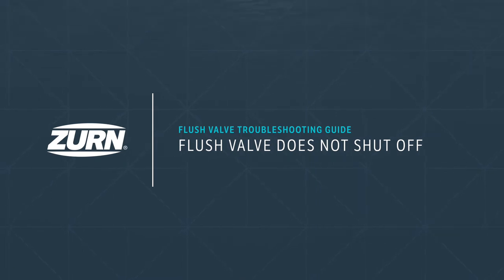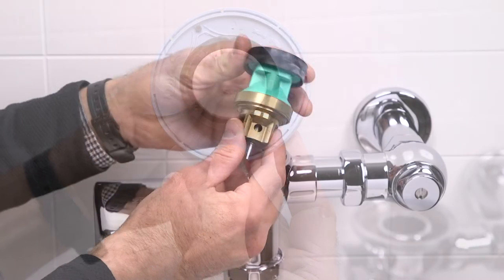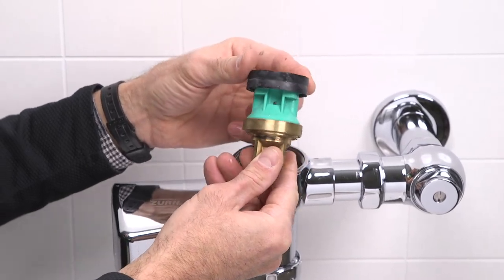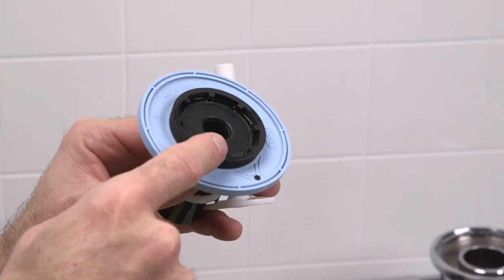Problem 3: the valve does not shut off. The main cause of continuous flow is a dirty or obstructed diaphragm or piston. Consult the valve manufacturer's directions on how to disassemble and clean the diaphragm or the piston depending on your model.